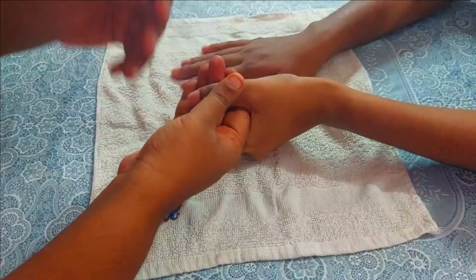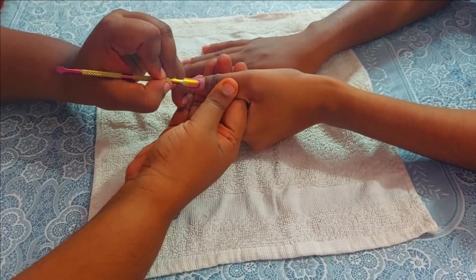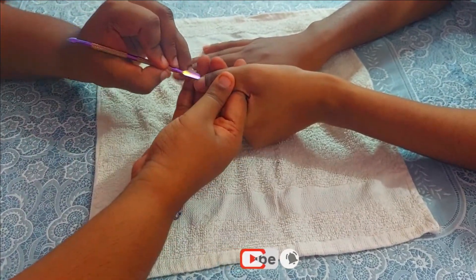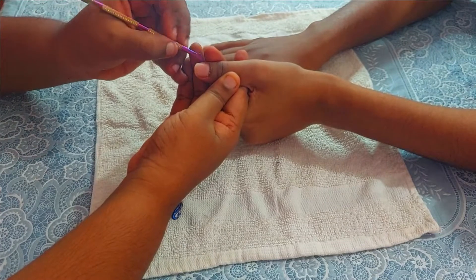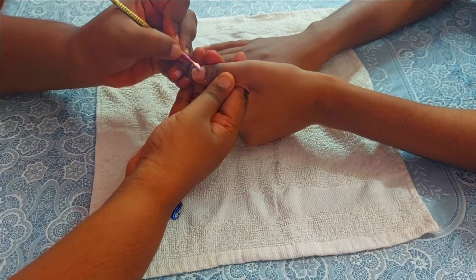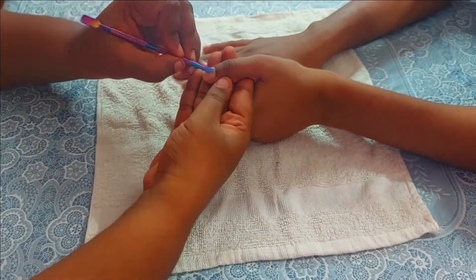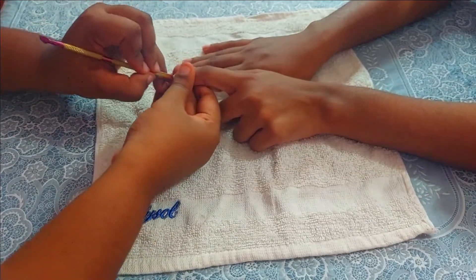Now I have taken a cuticle pusher. Make sure you are very gentle with it because all your skin is soft from soaking. Hold the cuticle pusher at about 90 degrees and push the cuticle very gently, removing all the dead cuticles around the nail area. The reason for doing this is to make your nails healthier and also to promote nail growth quickly. Here you can see the dead cuticles removed from her thumb finger — I'm going to do that for all 10 fingers.